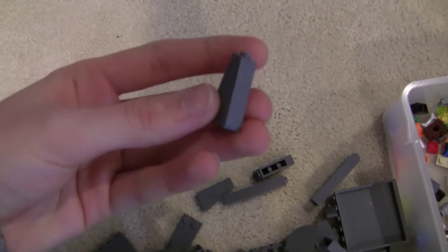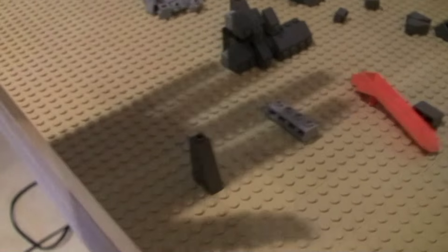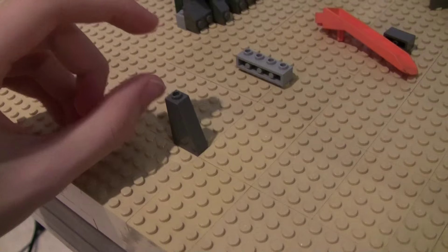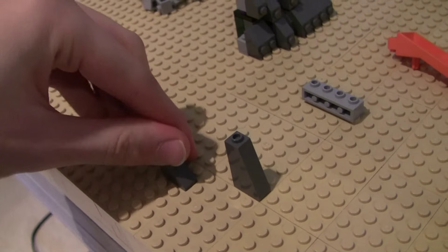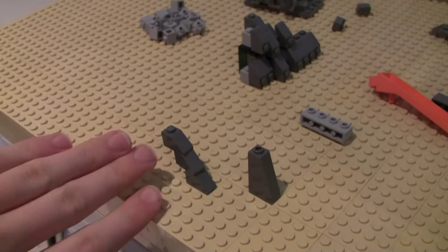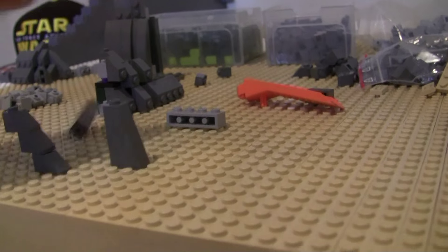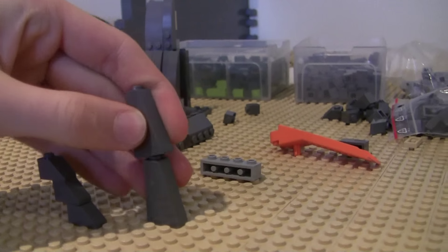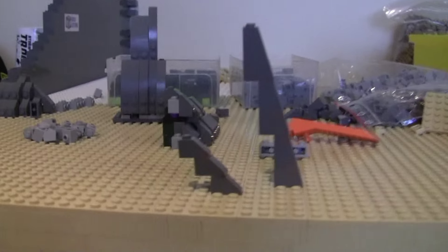The problem is, if we go down here to this pile of parts, these slopes right here are really useful for making tall rock structures because they're tall and it's easier to stack. For example, if I just did this over and over again, it's going to be a really weird angle going up. But if I use these, the angle is much more steep and it's kind of more mountain-like. There's a really good comparison right there.